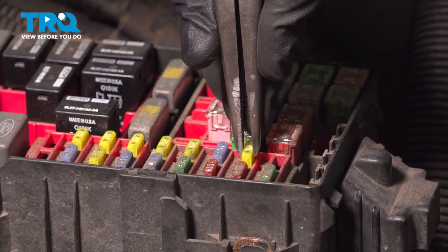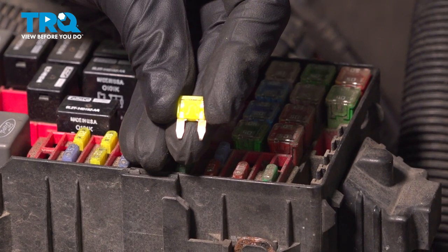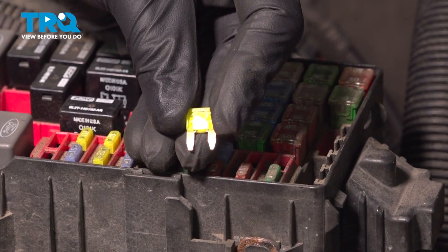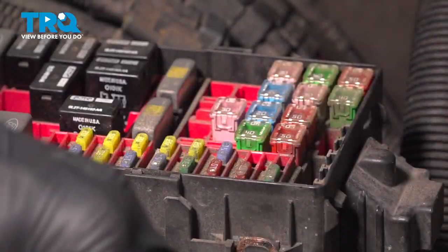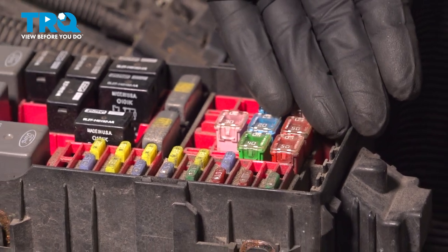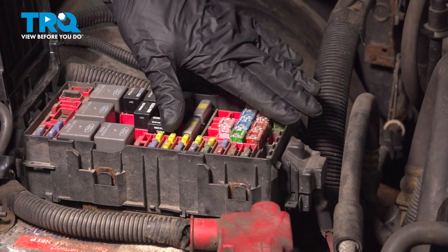Pull the fuse right out. Whenever you remove a fuse, you want to give it a quick inspection — make sure it doesn't look burnt or damaged in any way. Now leave this out of the fuse box and attempt to start the vehicle. Typically the vehicle may start but die right out, or it just cranks over but does not start. That's a good sign — it means there's no pressure in the fuel system.